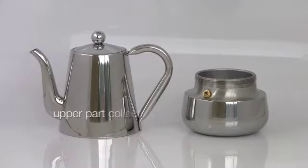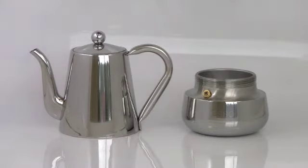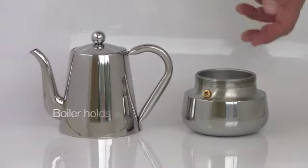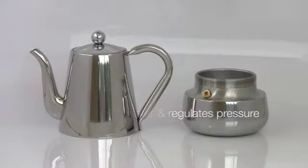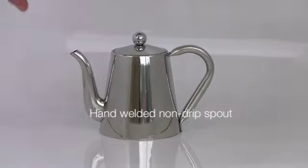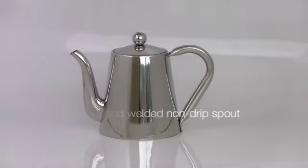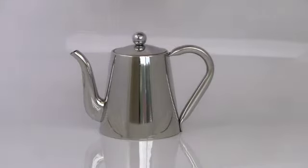Like most stovetop espresso makers, Ariana has two major components: the upper part that collects your espresso, and the boiler that holds water and the coffee grounds. The upper part features a traditional spout, an attached lid, and a stylish handle.